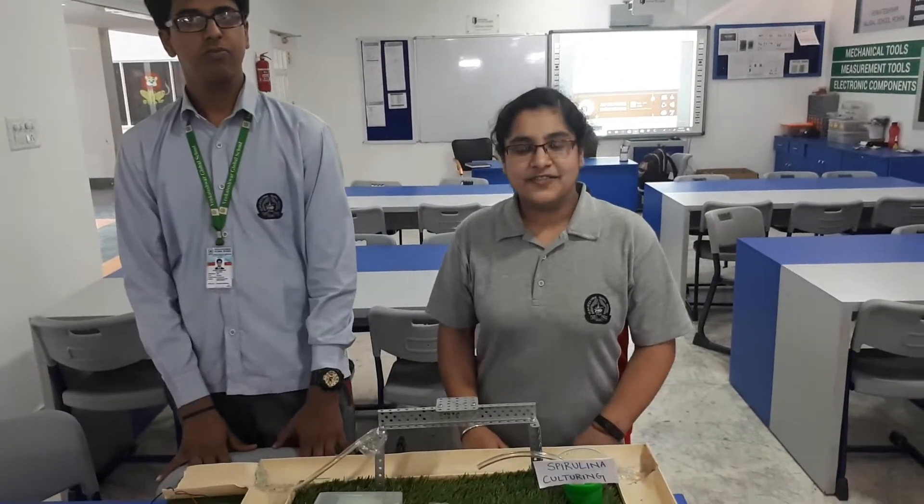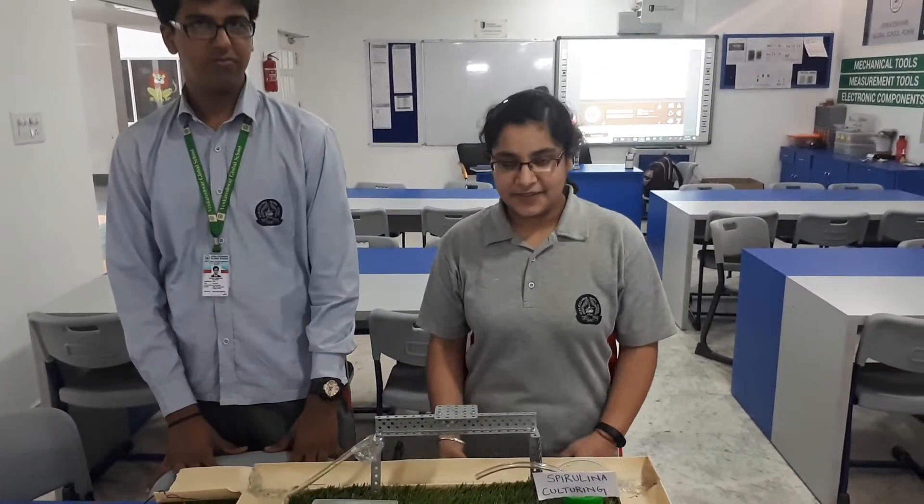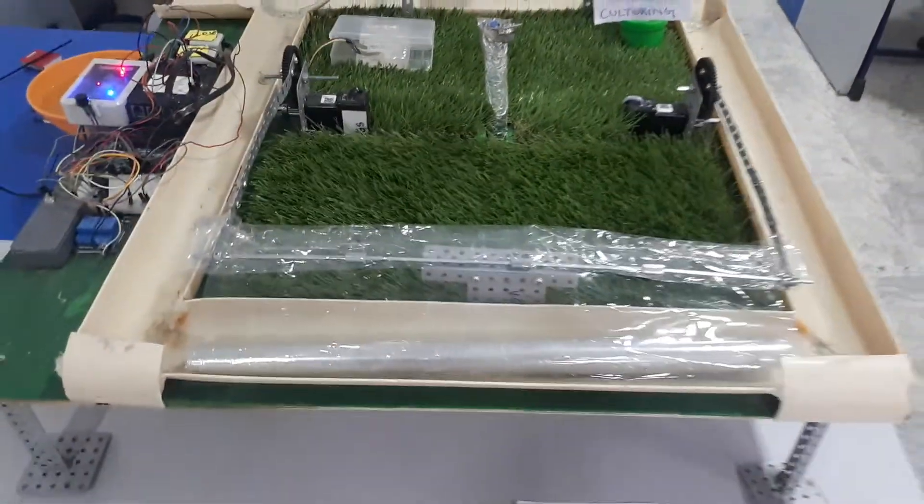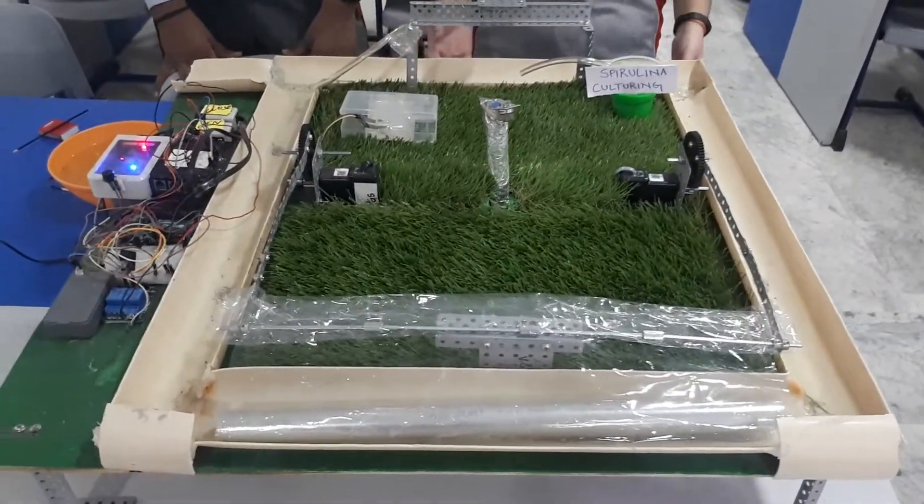Hello friends, we are from Rent and H for Google School, Rohini, New Delhi. Here we have depicted a farm scene under the theme Agri-Tech.